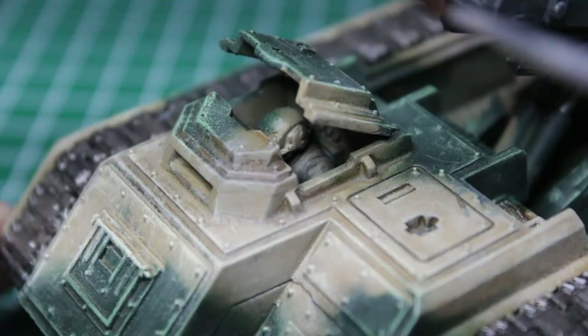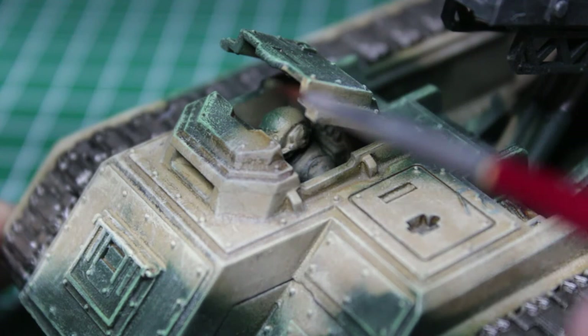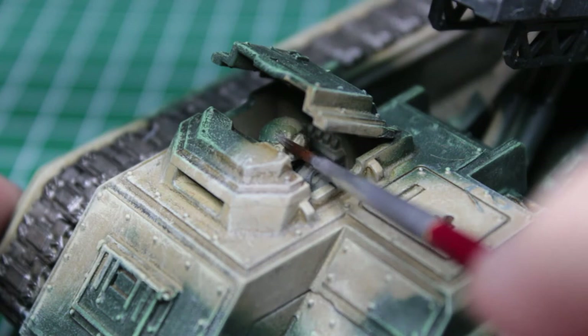As the very last detail, I painted the little pilot of the Deathstrike, which was — to make it short — awkward to do and impossible to film. Let's just head over to the exciting part.